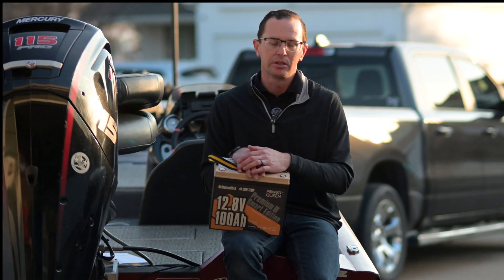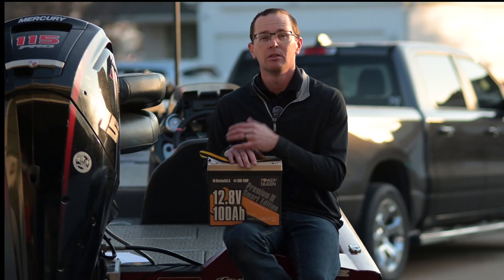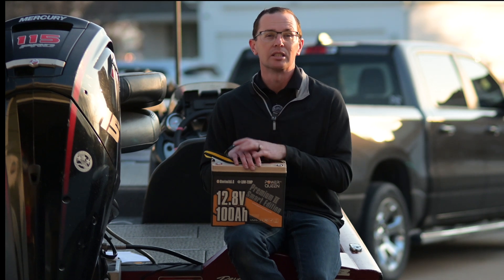We originally did a Power Queen battery review back in August 2023. One of the earliest batteries we did on the channel was a Power Queen battery, and it performed just fine back then. Today we're talking about their latest and greatest mini battery.